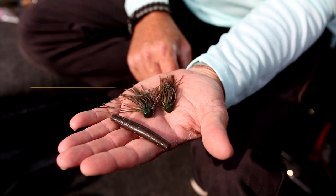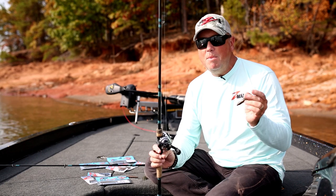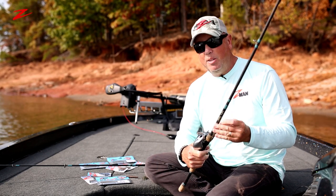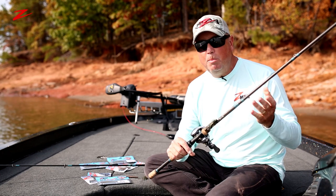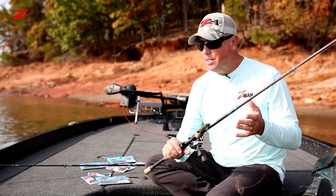Now, the way I rig the 3/16ths — generally I'll use a baitcaster and I'm going to use 10, 12, maybe 14 pound test line because it is a finesse presentation. I'm going to use a rod that's a little bit shorter, a little bit lighter than I would for a flipping stick — basically a medium-action rod.